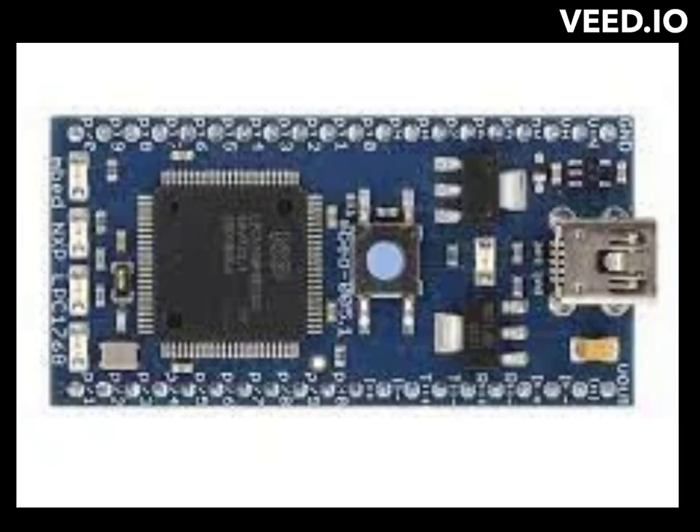The LPC-1768 microcontroller is a 32-bit ARM Cortex-M3 processor with a clock speed of 96 MHz, 512 KB of flash memory, and 64 KB of RAM. It also features a range of on-chip peripherals, including timers, PWM controllers, ADCs, and DACs.